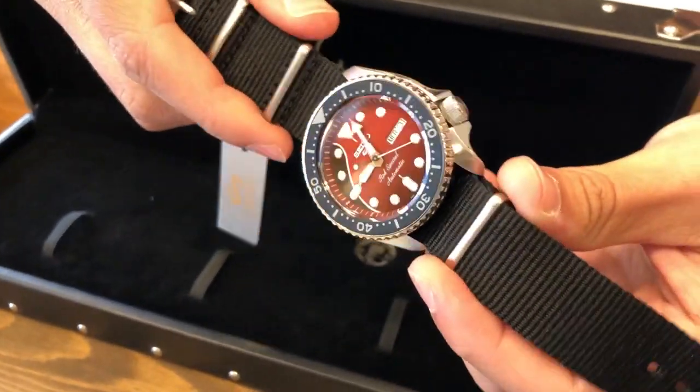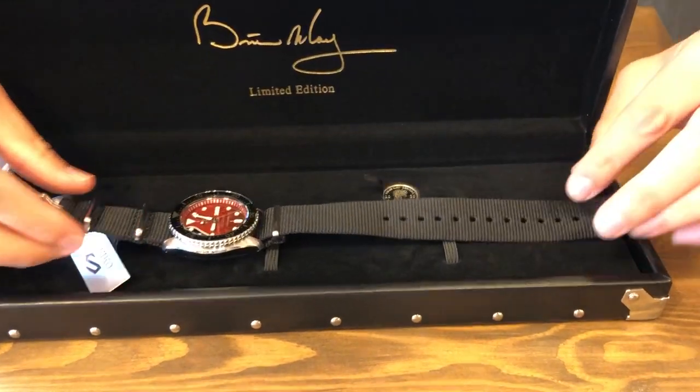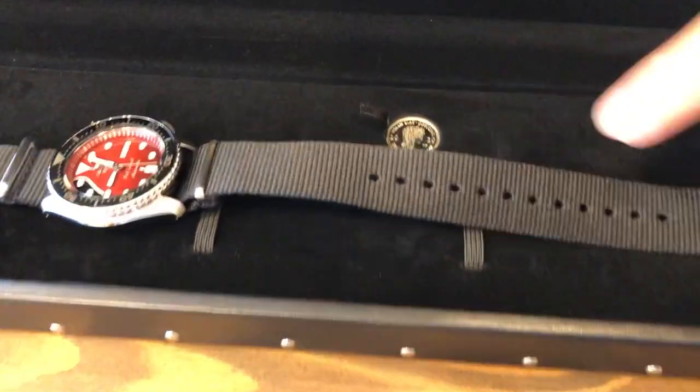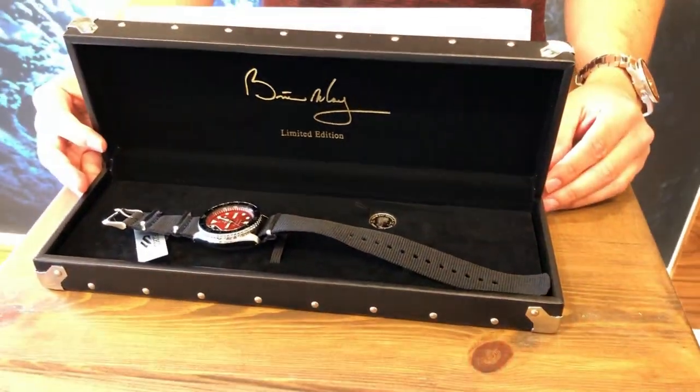It's a beautiful watch, limited edition to 9,000. In the package we also got a sixpence that Brian May was known for playing the guitar with. Now I'm going to send it over to Brian in the studio for some closeups.